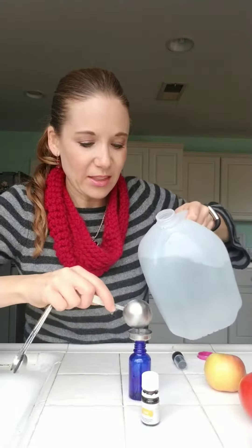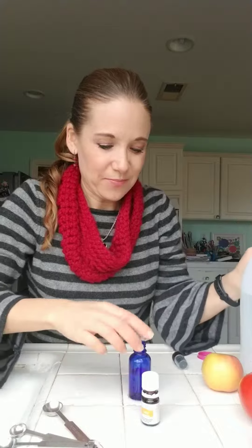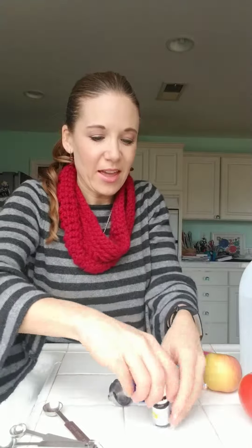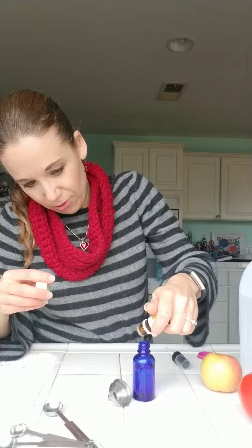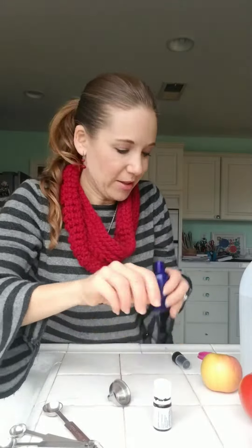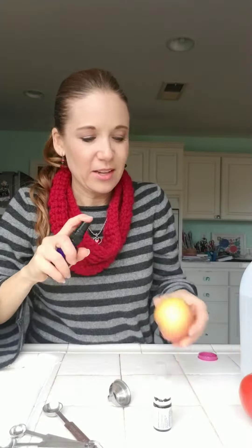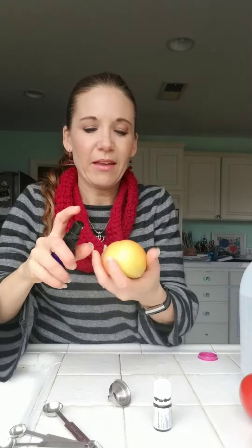I'm making it in this small spray bottle so that it can go even in my purse. Okay, and then probably three or four drops of lemon — oh, I love lemon anyway. There you go, just kind of give it a shake, and you can spray that apple and feel better about eating it on the go.